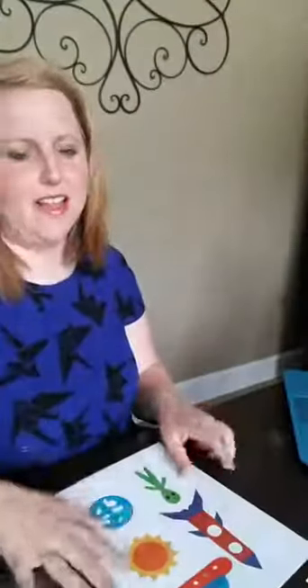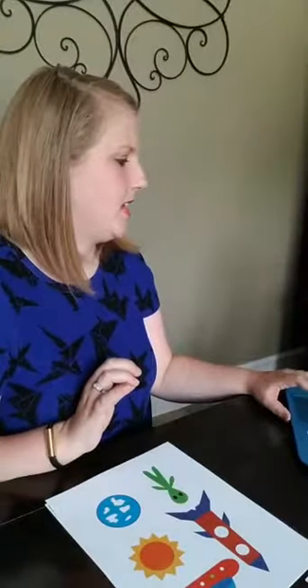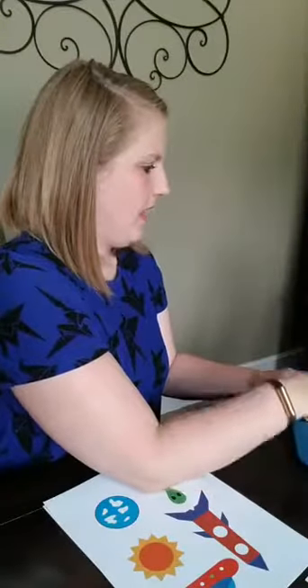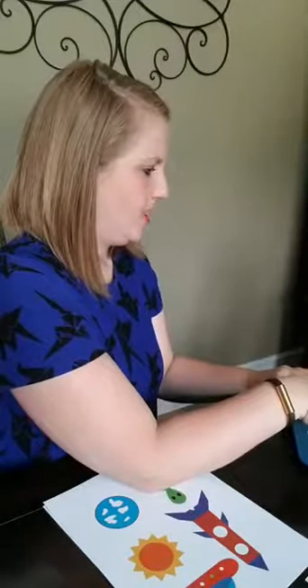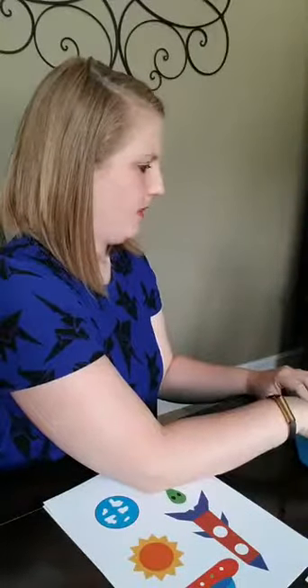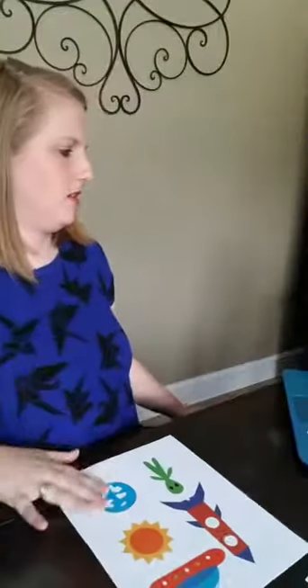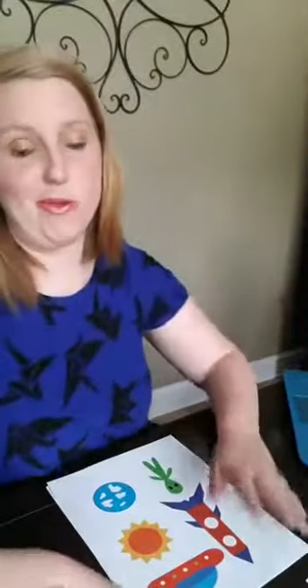Hi Denise from Scotland! I can't even tell you how badly I would love to go to Scotland. My parents took me to London when I graduated from high school. I've always wanted to go back — hoping one day I can take my husband. Hi Carrie from North Dakota! So we are working on a quiet book.